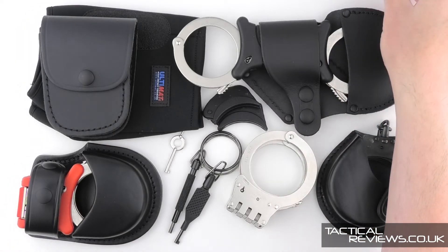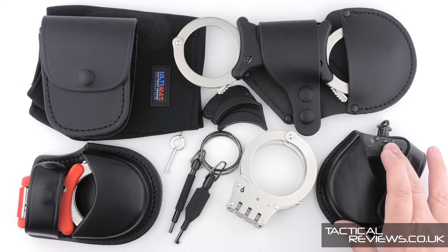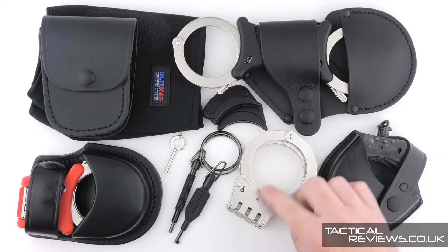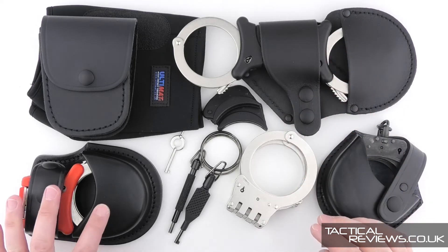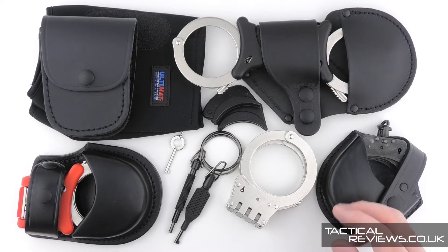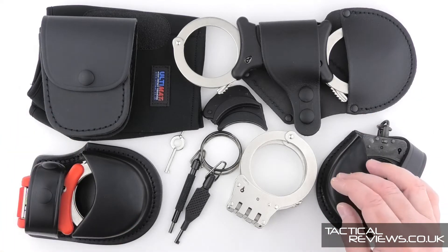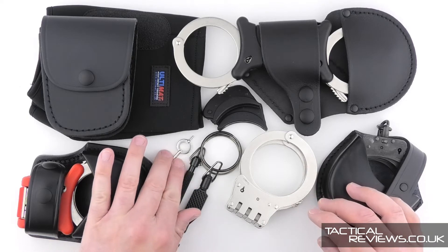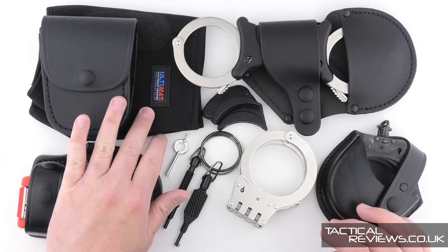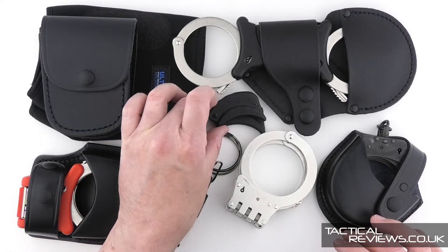In this video, we're going to look at all the main styles available: chain, hinged, rigid, folding rigid, and the various accessories - several different pouches. We'll look at keys, training protectors, small wrist adapters.